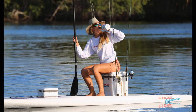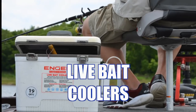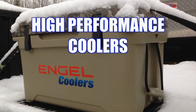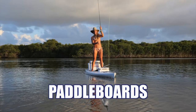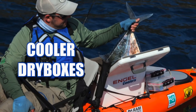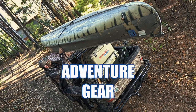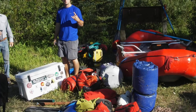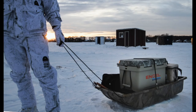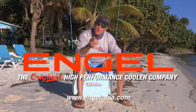Engel's got the original high-performance cooler and a whole lot more. Engel Coolers — go with the original.